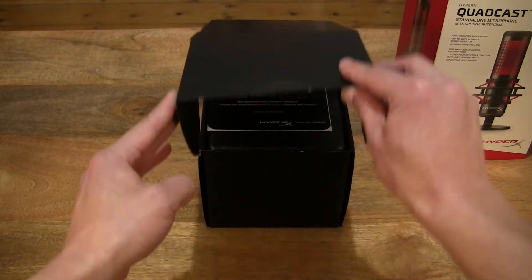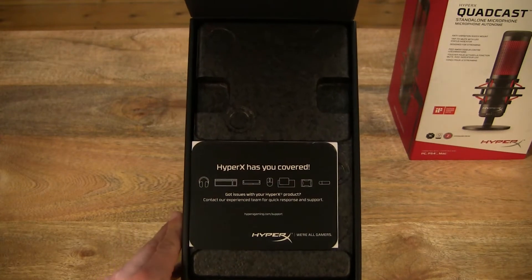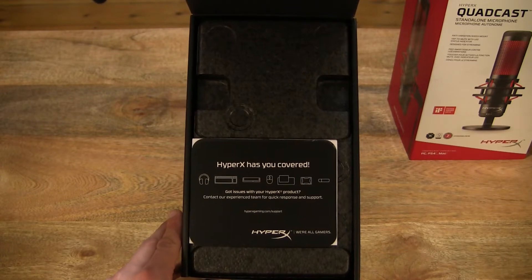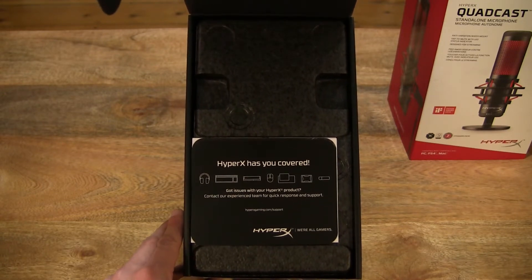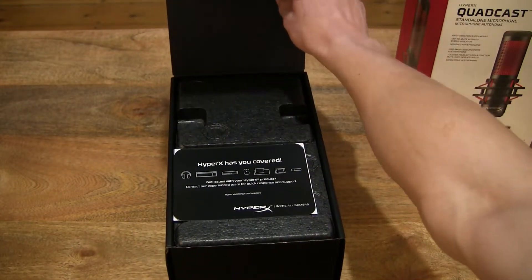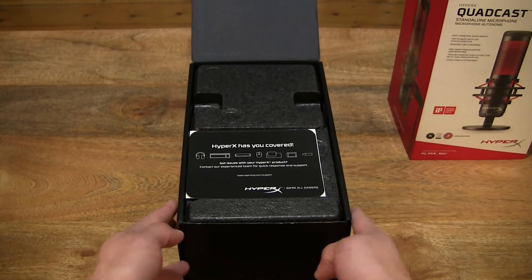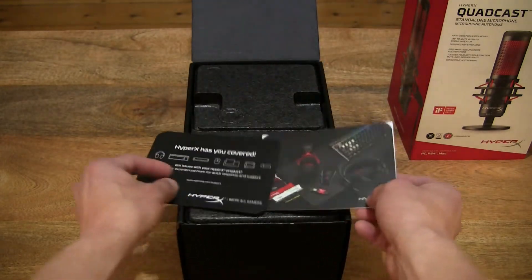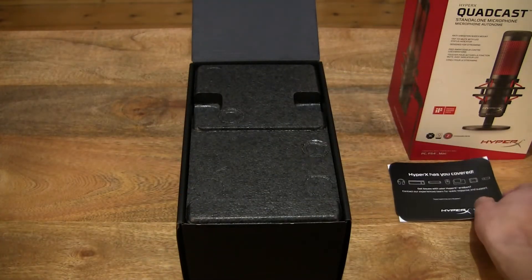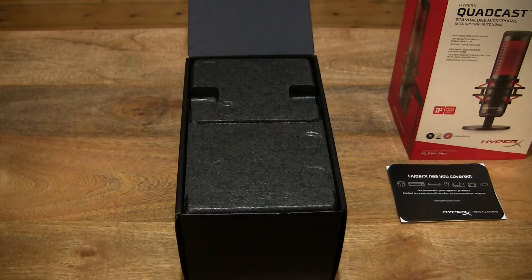So that's how we open the box — from the bottom, flipping out and up. This is looking straight into the box of the HyperX Quadcast after spending a good minute trying to figure out how to open it. So just flipping up the box lid — it opens from the bottom. Now I'll take a look inside and lift up the contents of the box.